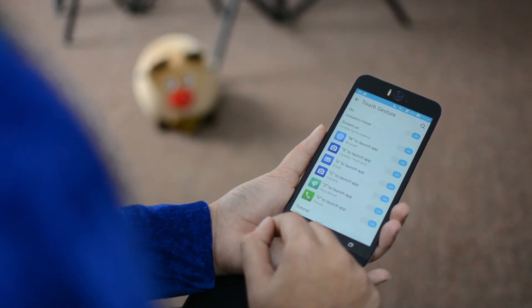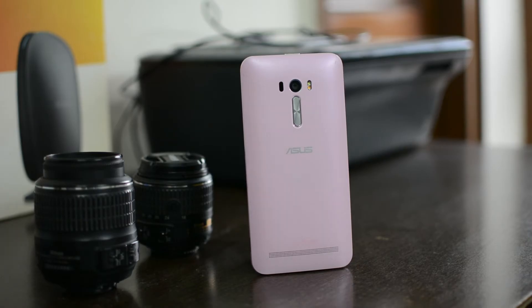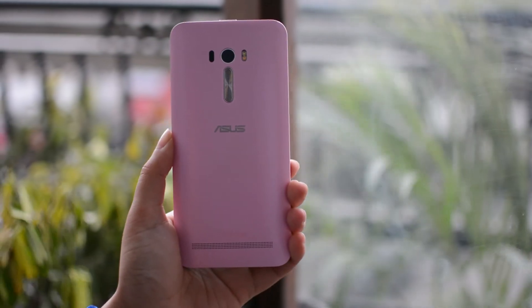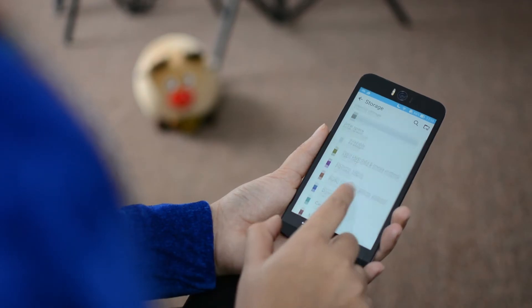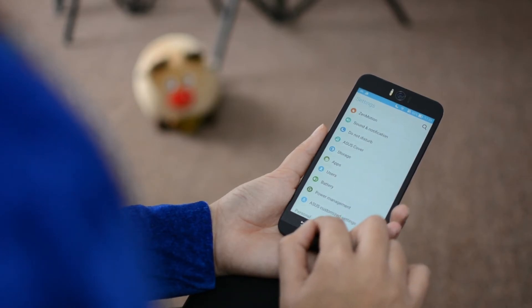Overall, this is one of the best displays you can get in this price segment. The Zenfone Selfie is powered by a Qualcomm Snapdragon 615 processor backed by 3GB of RAM and an Adreno 405 GPU, so you get an ample amount of RAM to play with on your device. It packs 32GB of internal storage and, despite having good numbers, you also get an option of storage expansion up to 128GB, plus 5GB of free lifetime Asus web storage.